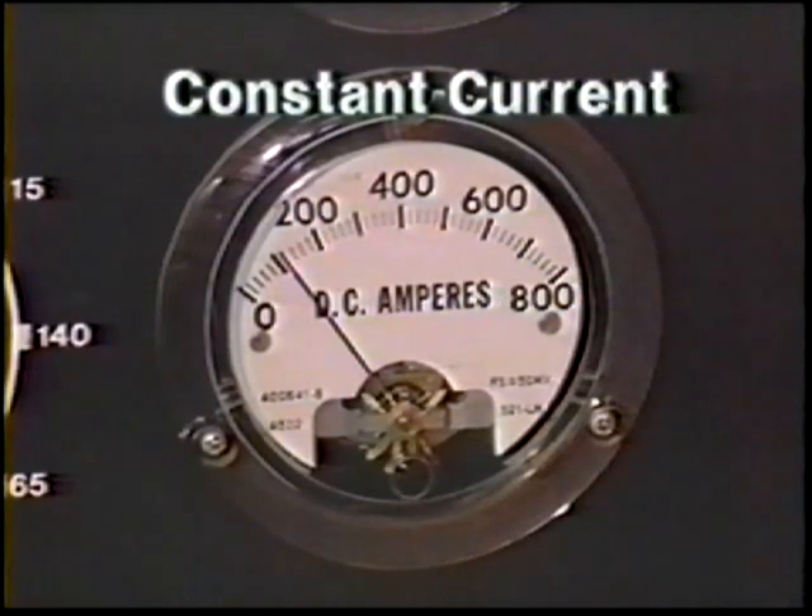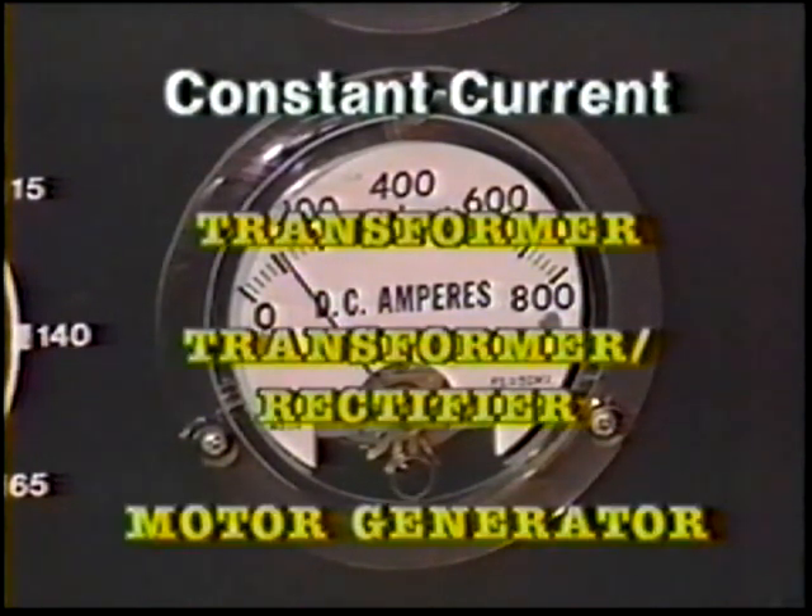The constant current power source can be a transformer, a transformer rectifier, or a motor generator.